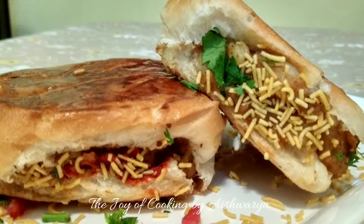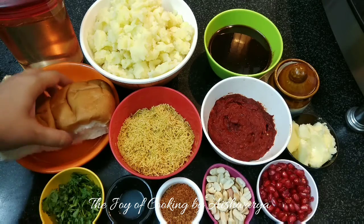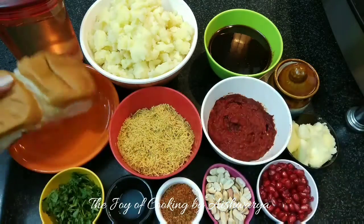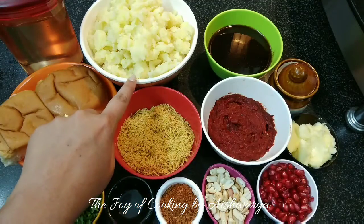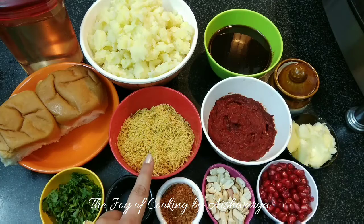To make the Kachchi Daabeli we require: Daabeli buns, readily available in the market; peeled, boiled and mashed potatoes; dates and tamarind chutney; salt; and sev.